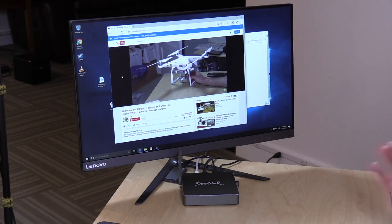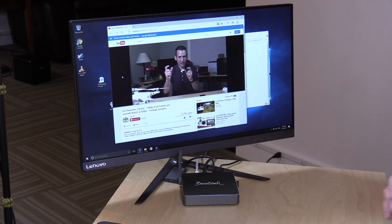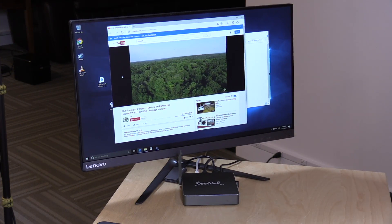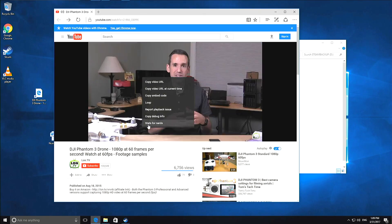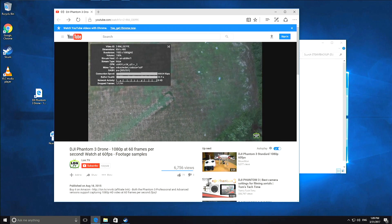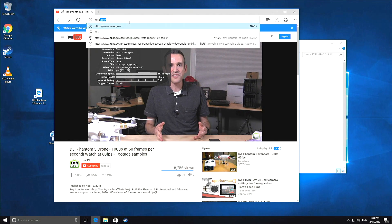We'll talk more about thermals when we boot it up. One of the nice things about this device was that it did not have a pre-installed administrator account on the Windows installation — it actually took you through the proper setup procedure. It didn't have any software I didn't want, which was a very good sign. We've seen other Chinese mini PCs put on administrator accounts with access I wasn't comfortable with, and I'd usually end up wiping and reinstalling Windows. Didn't need to do that here. The copy of Windows is Home Edition and fully activated. Performance is great — no dropped frames on 1080p60 video, and no issues with Netflix or YouTube.